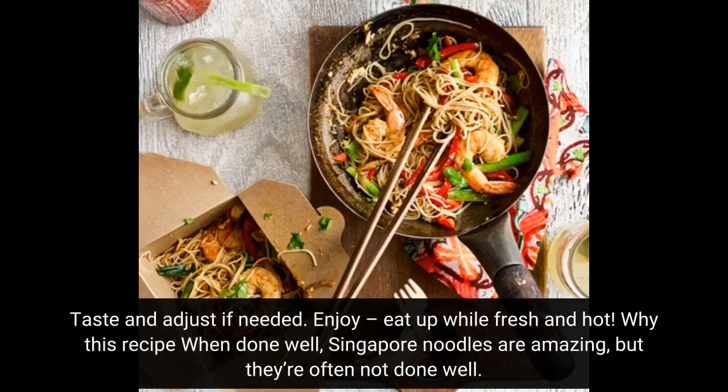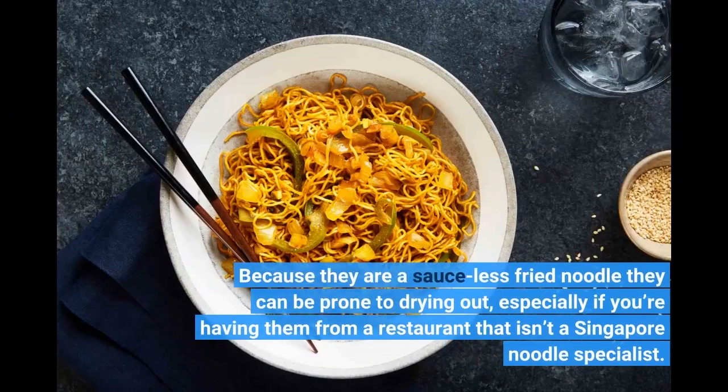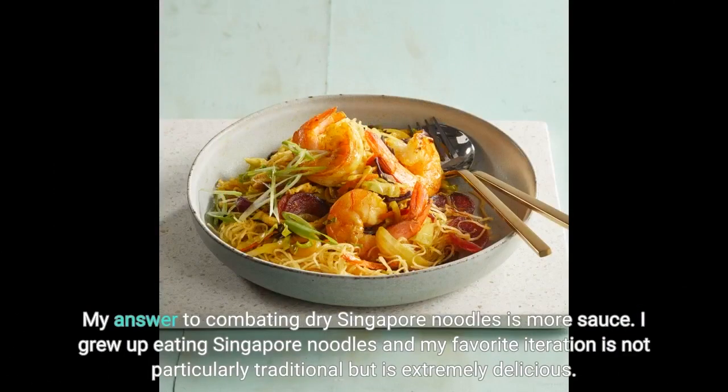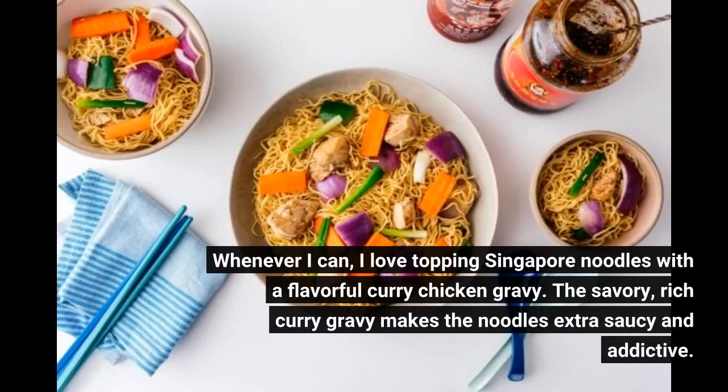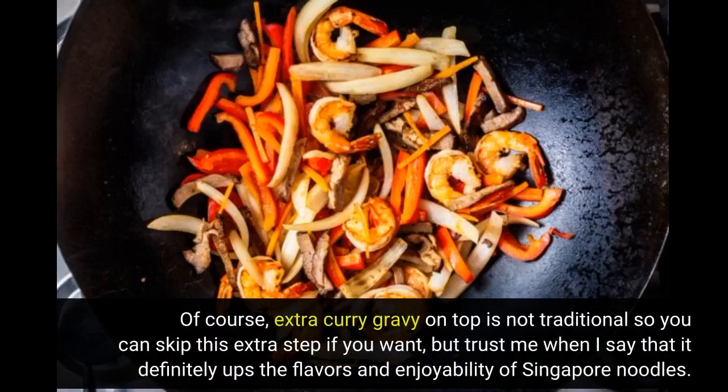Why this recipe? When done well, Singapore noodles are amazing, but they're often not done well. Because they are a sauce-less fried noodle they can be prone to drying out, especially at restaurants that aren't specialists. My answer to combating dry Singapore noodles is more sauce. I love topping Singapore noodles with a flavorful curry chicken gravy — the savory, rich curry gravy makes the noodles extra saucy and addictive. Extra curry gravy on top is not traditional, but it definitely ups the flavor and enjoyability.